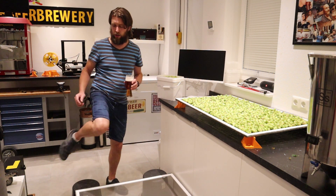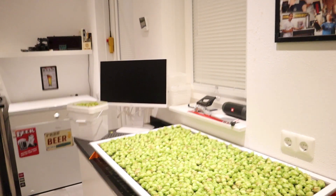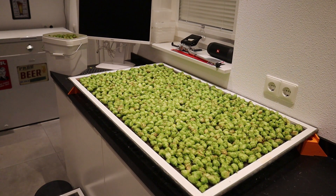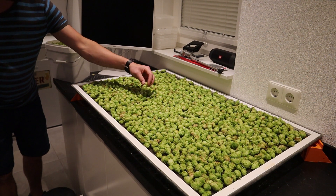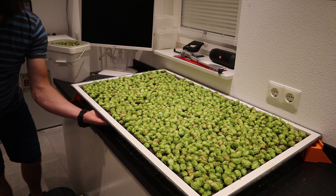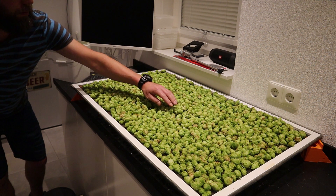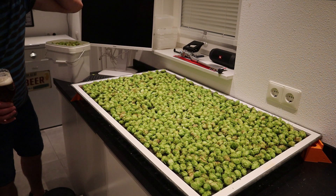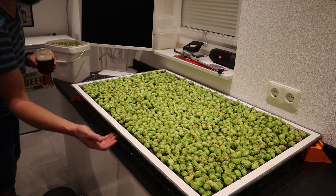I'll grab the camera and show you what I did today — actually the whole family helped. I own a Cascade hop plant, and these are the wet hop cones from it. I put them to dry on a mesh screen — the kind you use to keep mosquitoes and flies out. We put it in a window so there is some air circulation underneath.